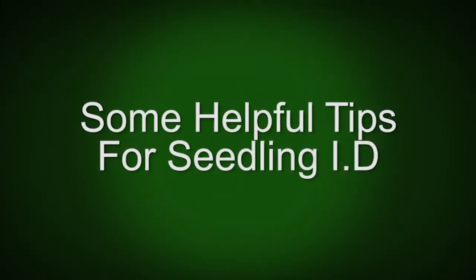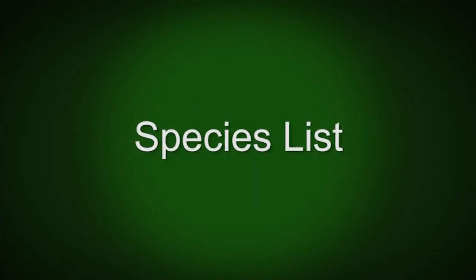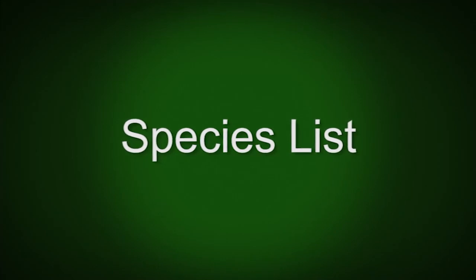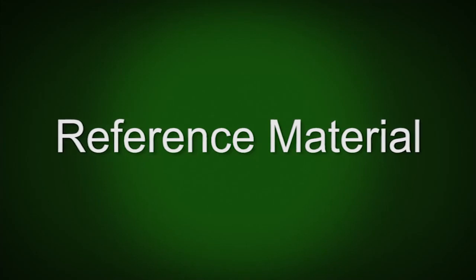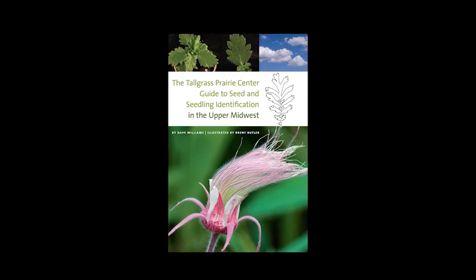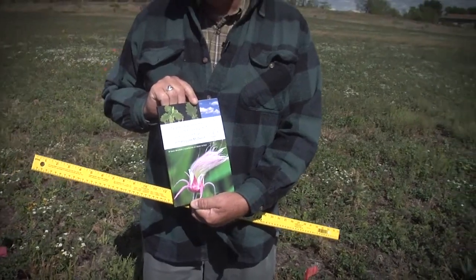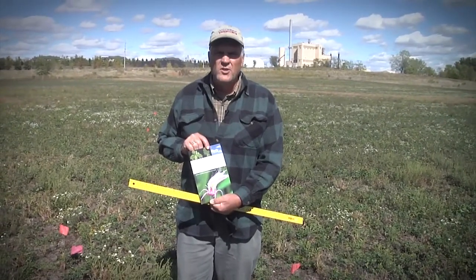A couple of tips when going out to try to identify native seedlings in a new planting. The first thing is you need a species list — you need to know what was planted out here so you can narrow down your possibilities of what the plants might be. The other is to have reference material for small seedling plants. One good guide is the Tallgrass Prairie Center guide to seed and seedling identification. There are other guides out there, just make sure you bring something that has photographs of these small seedlings.